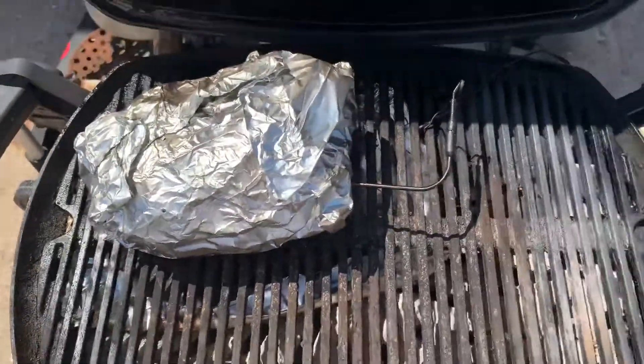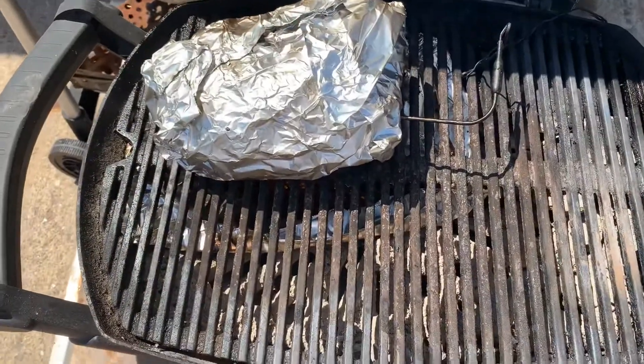I'm going to pull it off and let it rest. This is the Weber Char Q — it smokes like a champ.